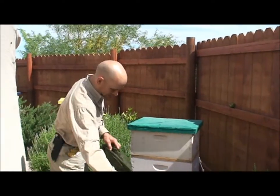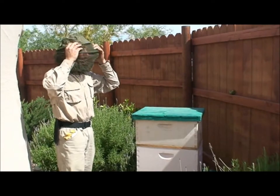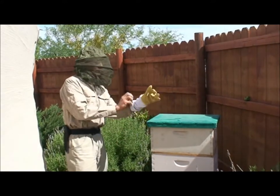I'm going to take my hat off and put my veil on, and my gloves, just to — I might want to open up the hive a little more, and I don't even have my smoker.